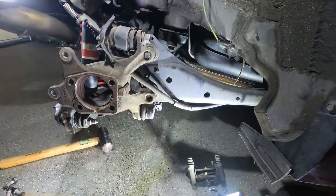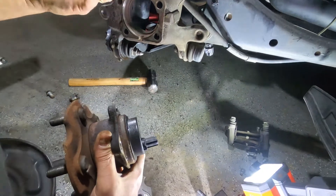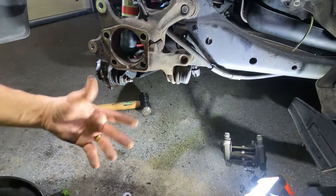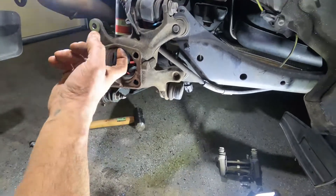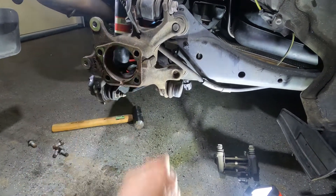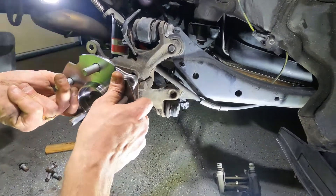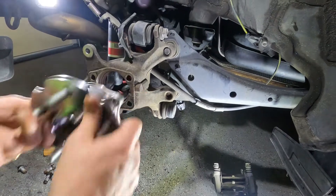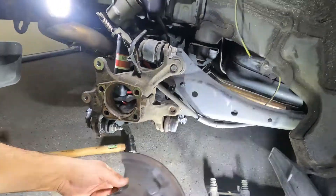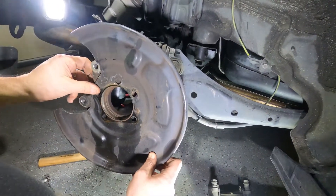We got the old one out. You can see that lip — it goes inside here and it was kind of stuck, but a couple taps with the sledgehammer got it out. I sanded it very lightly just to get all the rust and dirt out, and now the new one goes in very smooth. That's what we need — going in smooth, going out smooth. You see that shape — that's exactly what it's gonna look like.